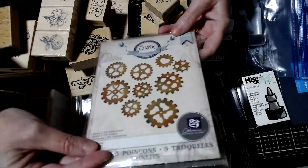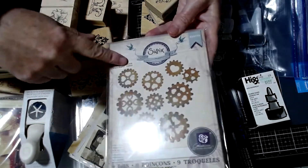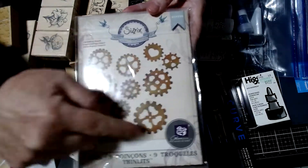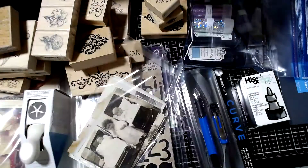We'll start out with these dies. It's a Sizzix die by Prima, and it's these cute gears that have hearts all over. They're all in here, and they're in that nice plastic envelope that they give you.